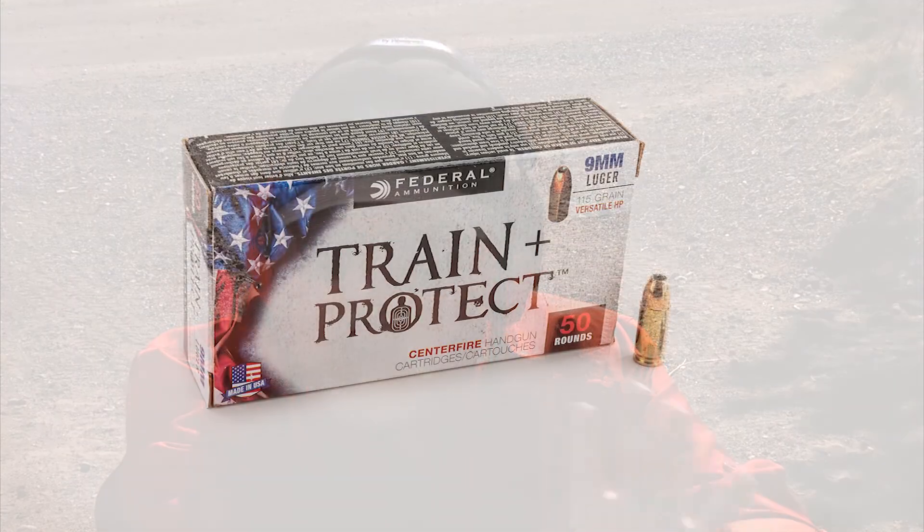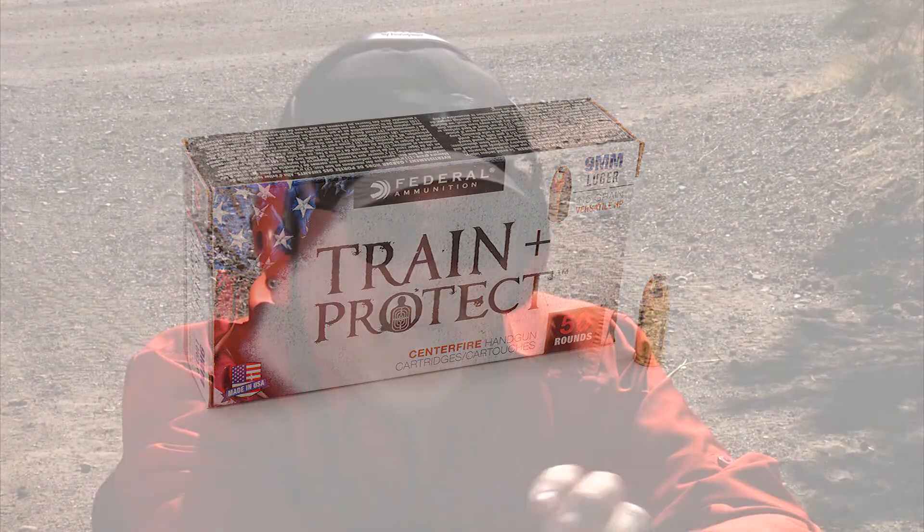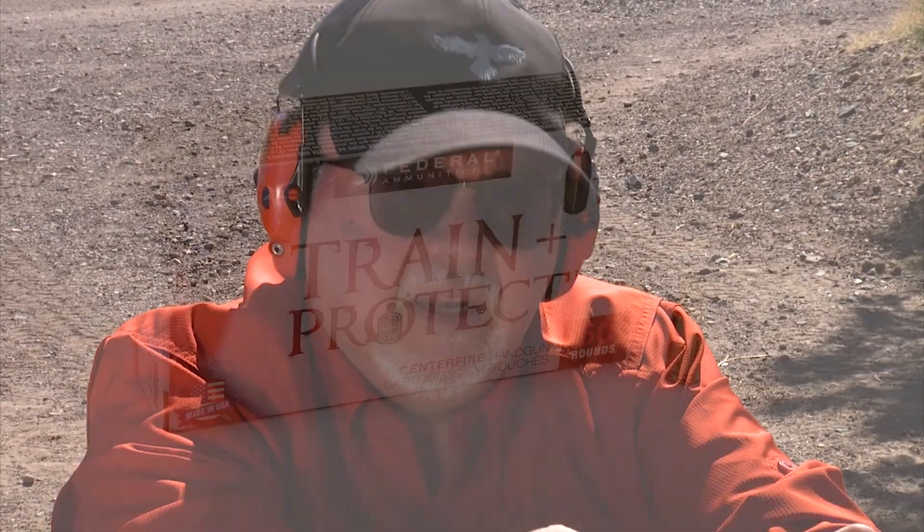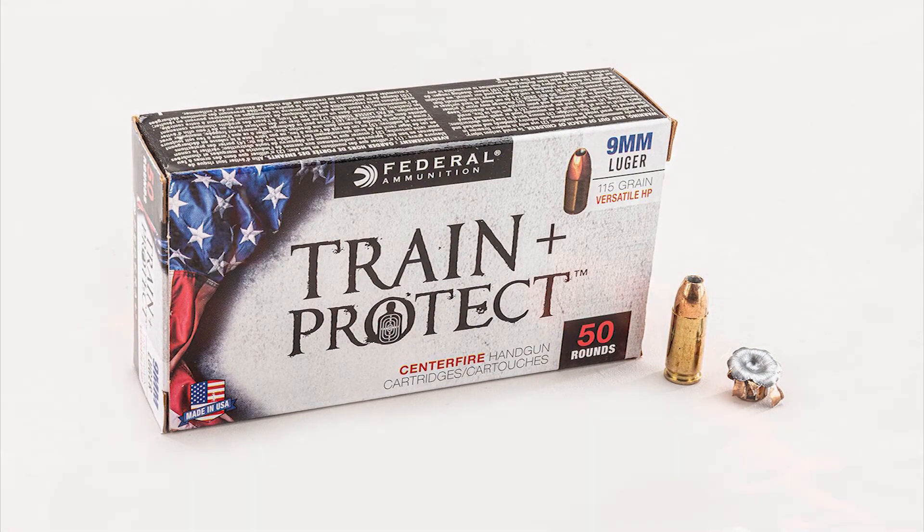Next is the Federal Train and Protect ammunition — basically a hollow point but also designed for training so you can practice with the round you'll actually use. It's a 115-grain lighter bullet. The Train and Protect bullet went in but didn't penetrate as far as the other defensive rounds. It opened up really well, but as expected from a 115-grain training round from a shorter barrel, penetration was less — still a great comparison.